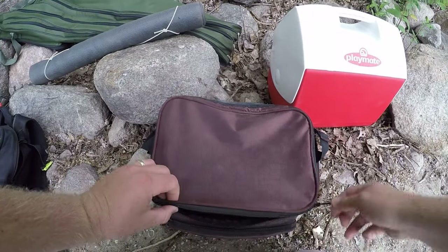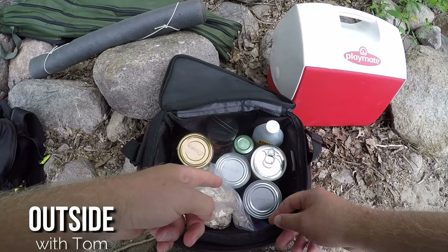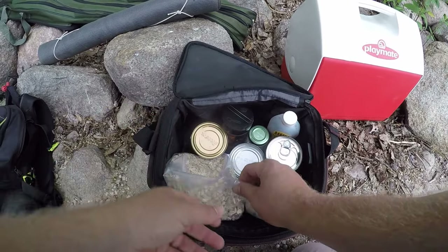About an hour and a half in, no action so far, but I know for sure I'm gonna need some more bait for tonight because I'm just about out of the bait that was left over from yesterday.